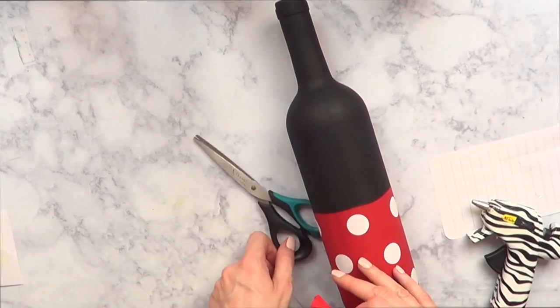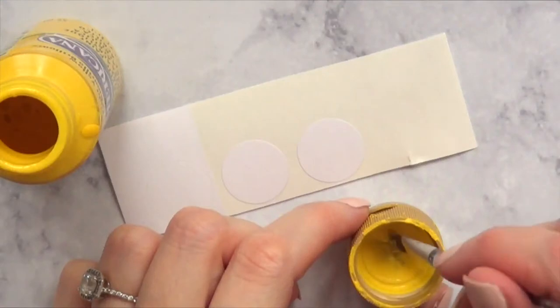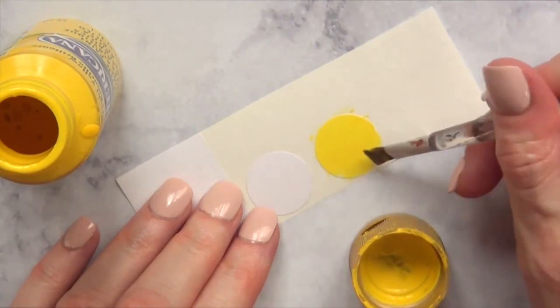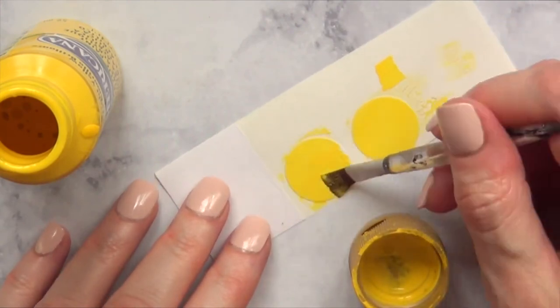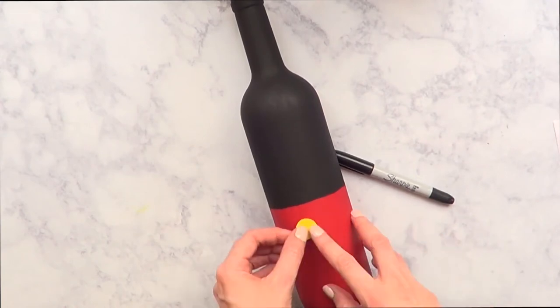To finish up Minnie's bottle, I'm gluing my bow with the hot glue gun and we're done with this one. For Mickey Mouse's bottle, I'm taking some white round stickers — you could start with yellow, but I didn't have any — and painting them until they're opaque enough, then letting them dry before sticking them onto the middle part of the bottle.